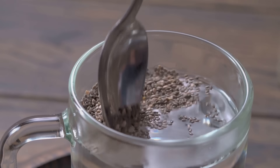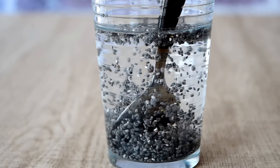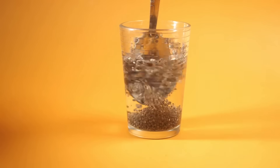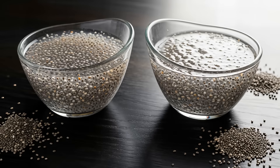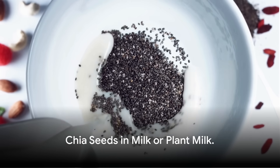To make: use one tablespoon of chia seeds, add to one glass of water, soak for at least 30 minutes or overnight, stir once or twice to prevent clumping, and consume on an empty stomach or between meals.